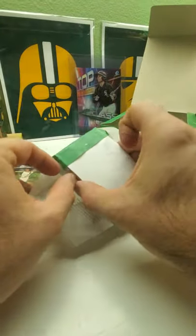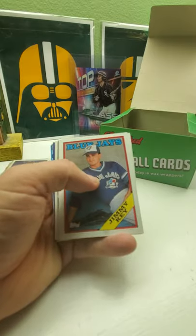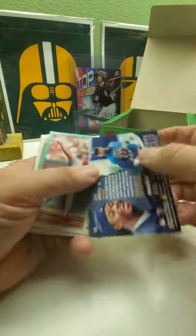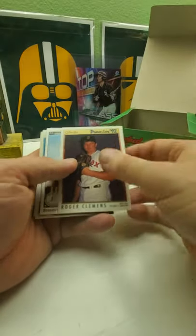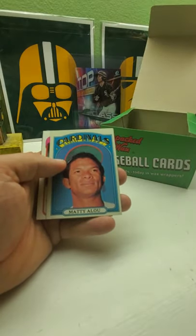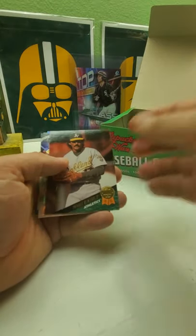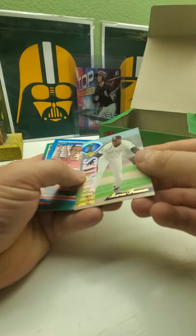Those two nice cards at the end there — the Sandy Alomar and the Daryl Kile — those were decent cards back in the day. Jimmy Key, Fernando, another Griffey. From Pinnacle, blowing the bubble, '95. Jose, Roger Clemens, Storm Mitch Williams, Marty Alou — is that Moises Alou's dad? Probably. '72 Tom, Dennis Eckersley, Brad, Marvin Freeman, Floyd.